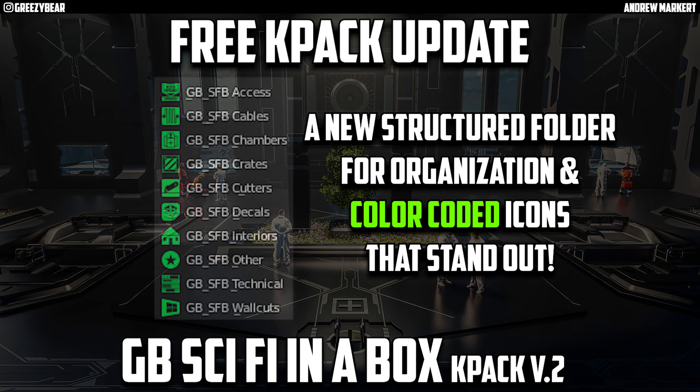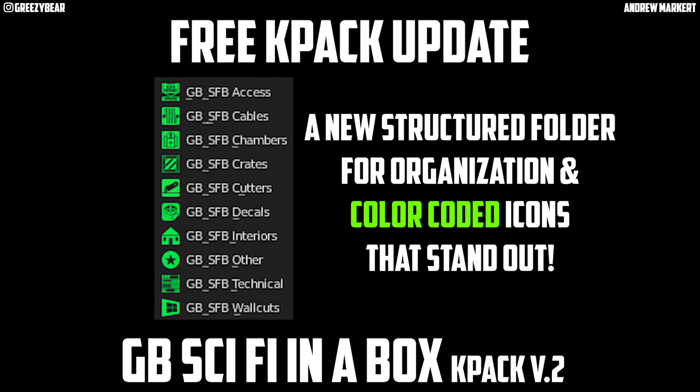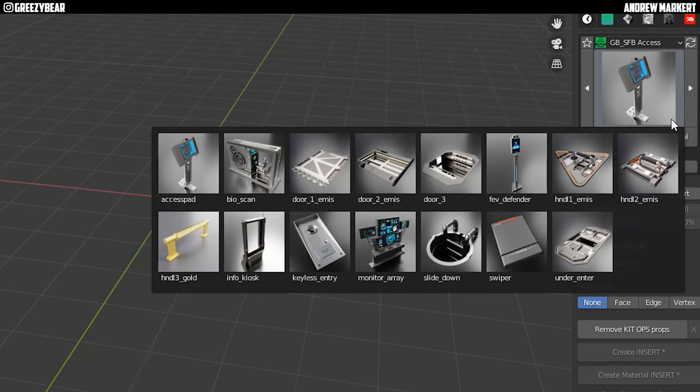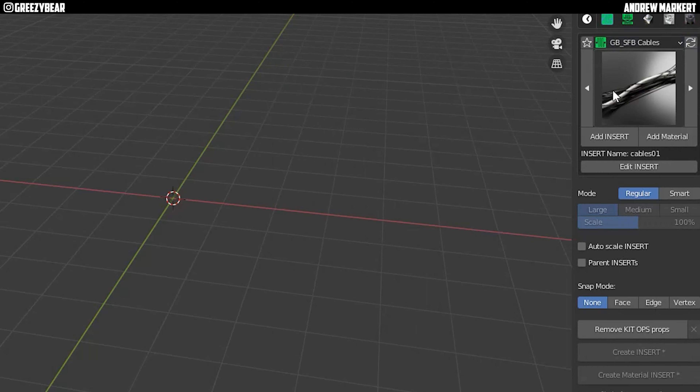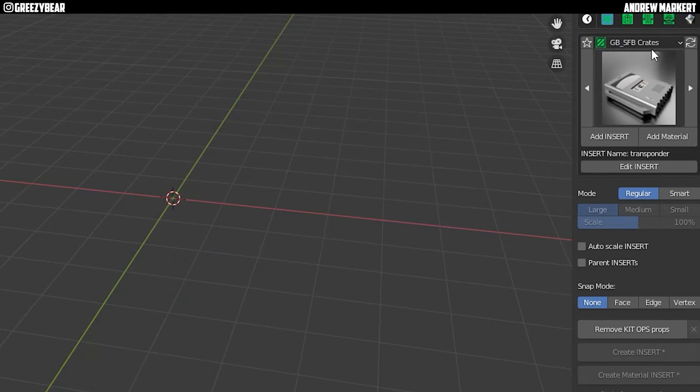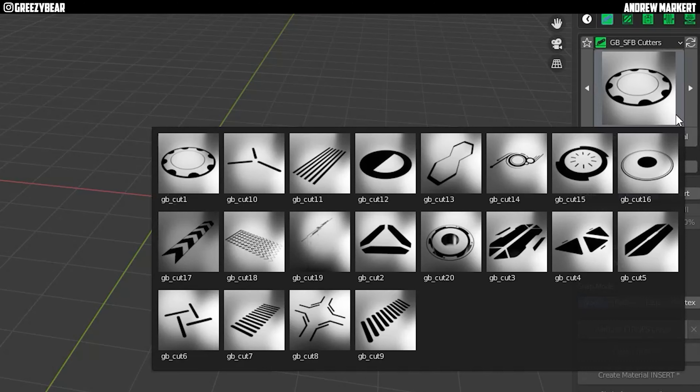I also started a new structure folder for organization and color coded icons that stand out. When you're using my K-Pak, all you have to do is look for those bright green icons and select the proper folder of what you need. I love the organization on this — this K-Pak is very organized and I think you're going to love it as well.